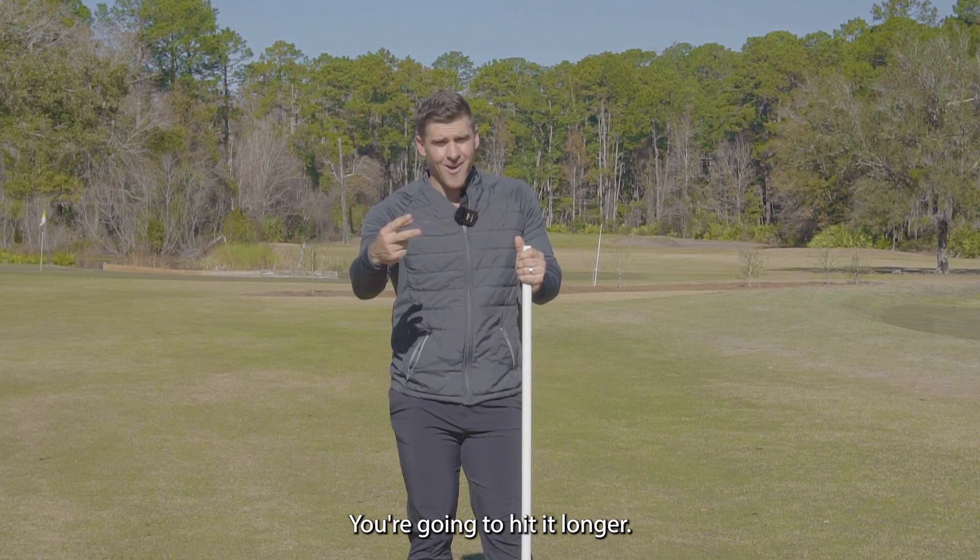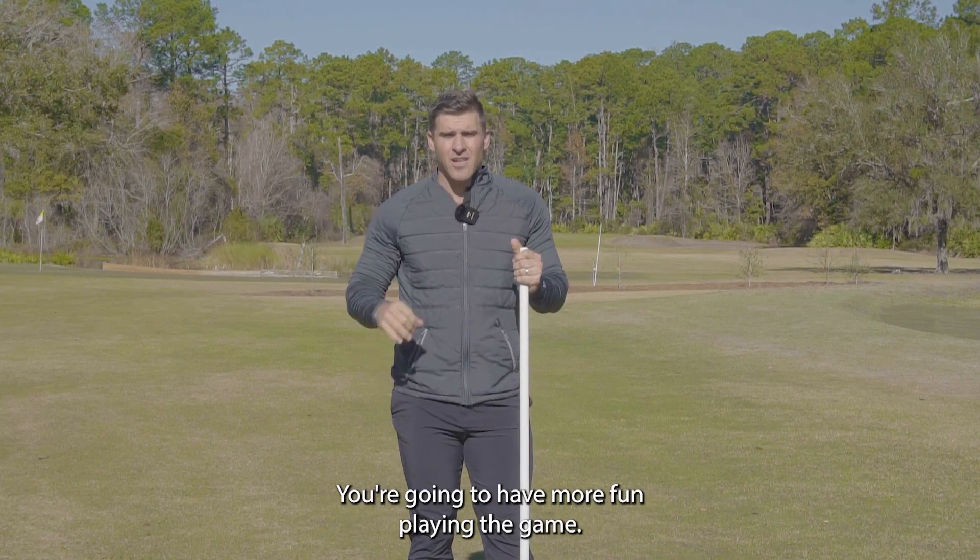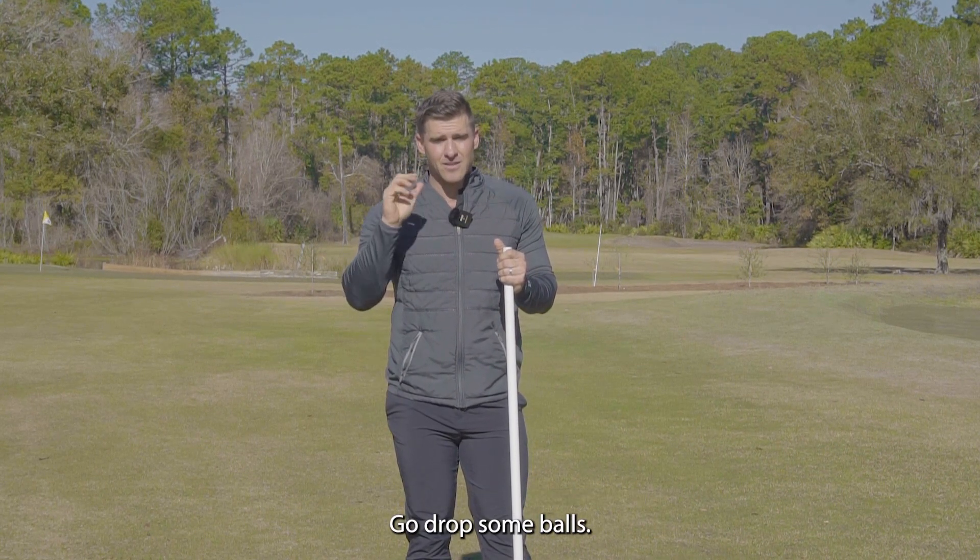You're going to hit it higher. You're going to hit it longer. You're going to hit it straighter. You're going to have more fun playing the game. Go drop some bombs.